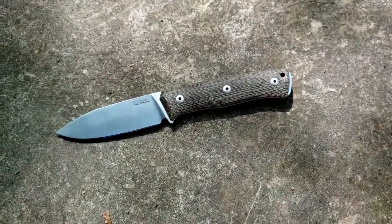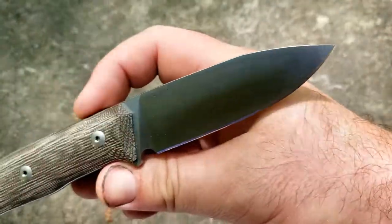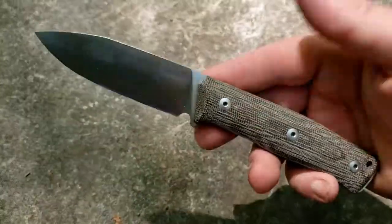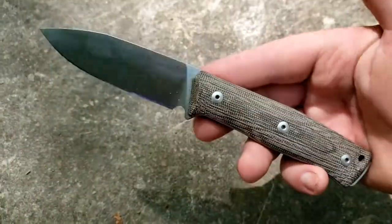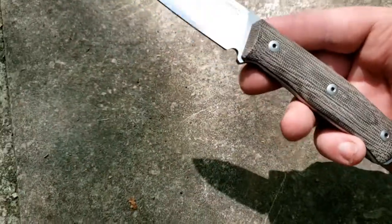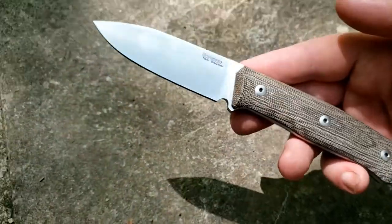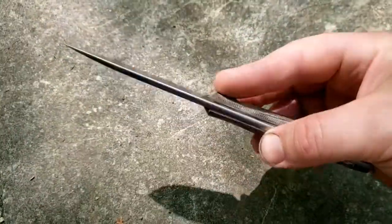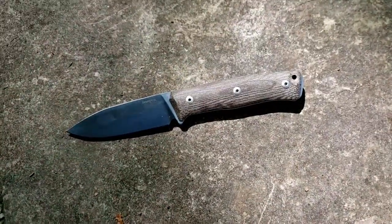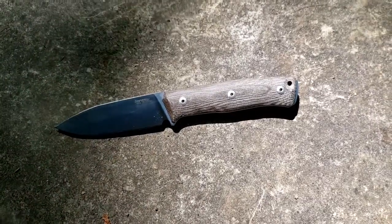So this is the knife we're looking at. I'm going to give you guys a quick rundown here. Lionsteel B35 — I would characterize this as a Lionsteel M4 that kind of lost a bit of weight. It's just a little slimmer. I think similar design philosophy and even purpose, but just a little bit slimmer in all regards.